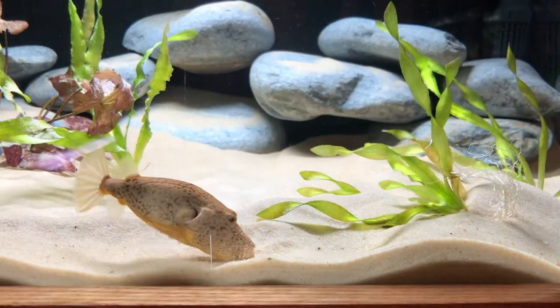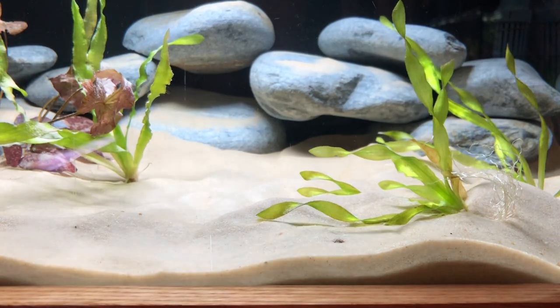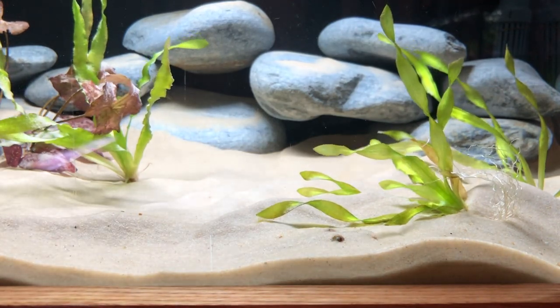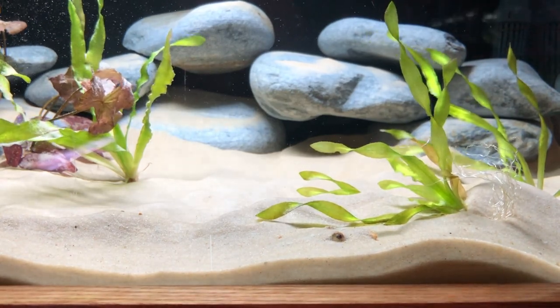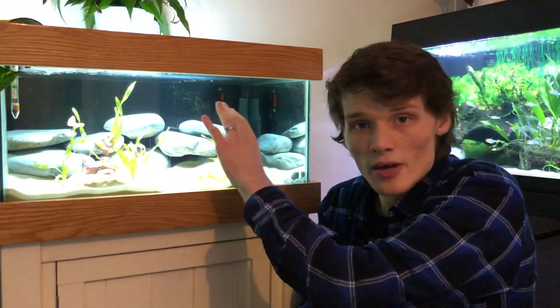It is for this reason that the Miurus should be provided with a soft sand substrate that's at least five centimetres deep so the fish can exhibit these natural behaviours. The height of the aquarium isn't really important because the fish will seldom use the higher areas of the tank. The area it will use is actually the floor space, so for this reason I recommend a tank with a footprint of at least 60 centimetres squared.